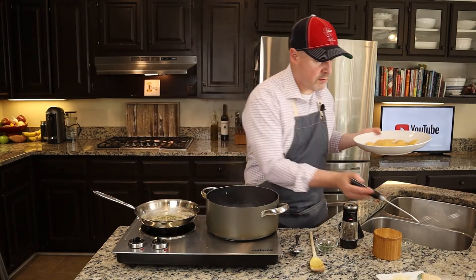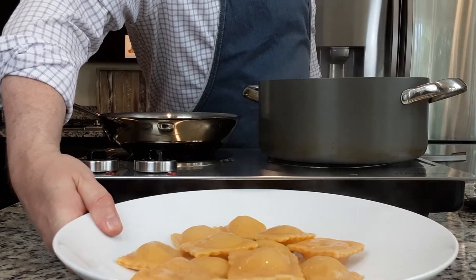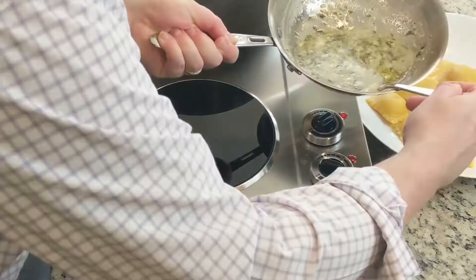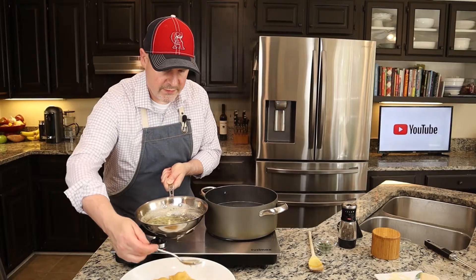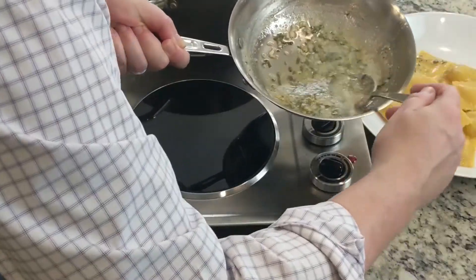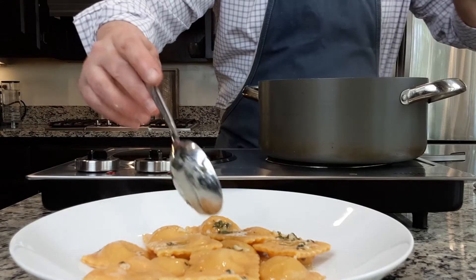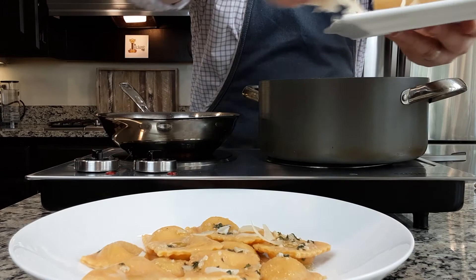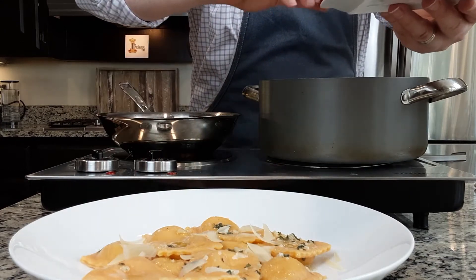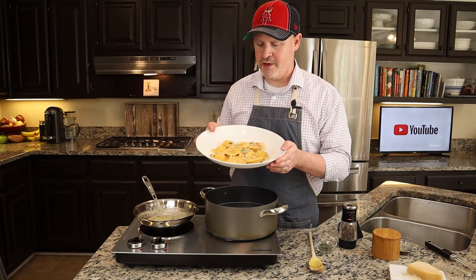These look beautiful. Let's hit this with a little bit of our sage brown butter sauce. Let's finish this off with a little bit of fresh shaved parmesan and we'll garnish with a sage leaf. There you have it — homemade sweet potato ravioli with apple and sausage stuffing and this beautiful sage brown butter sauce.